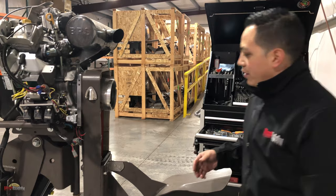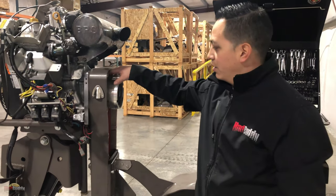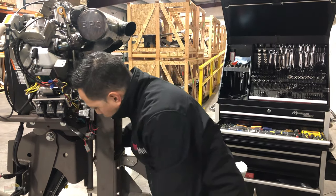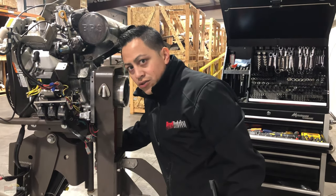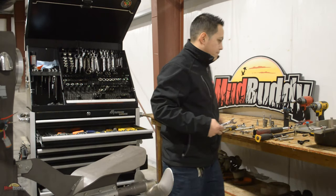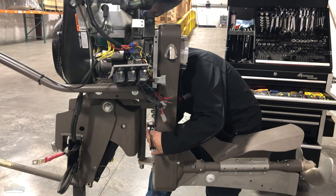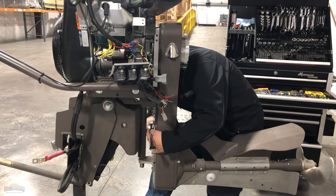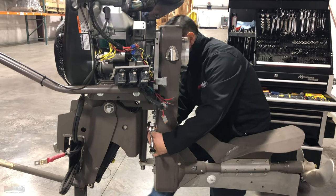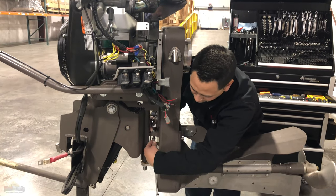Now we have the bolts on the back loose and the bolts on the front loose. You guys remember this long bolt in the back that controls the tension — we're going to loosen that up. You'll feel when the belt is losing tension because it starts getting easy, and towards the end you can do it by hand.